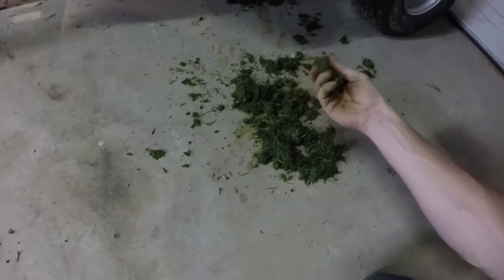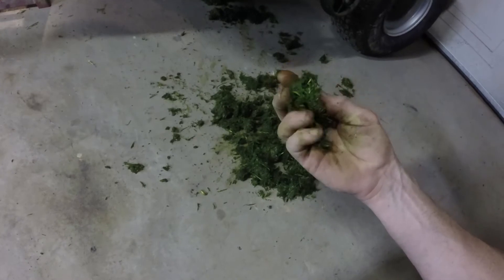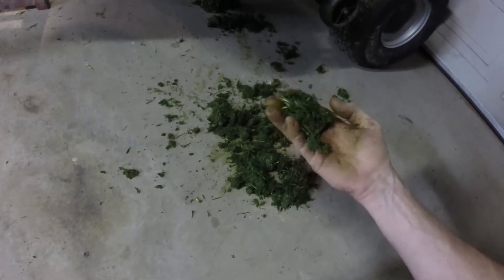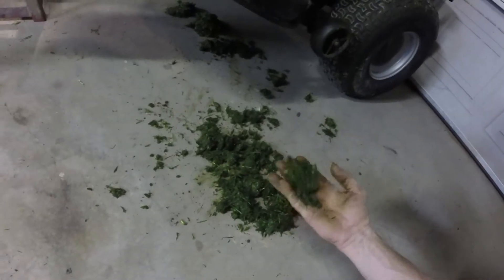Man, that's some fresh cut green — look at all that, just moist and sticky. Look at that fresh cut, all that green. It looks kind of shredded though. Yeah, all that shredded up. I think them blades are a little dull — might need to sharpen those things up a little bit.